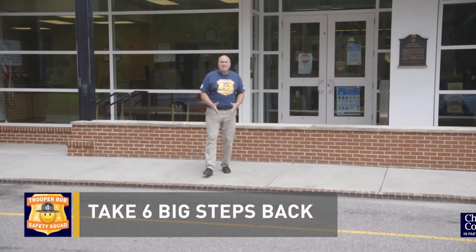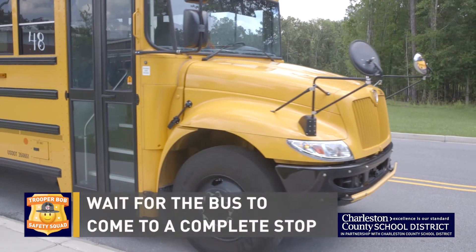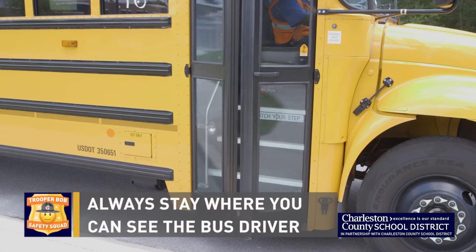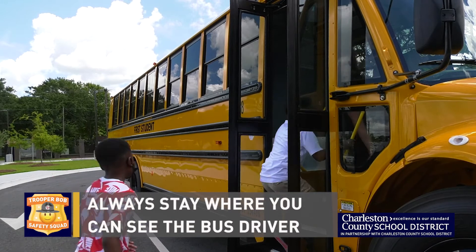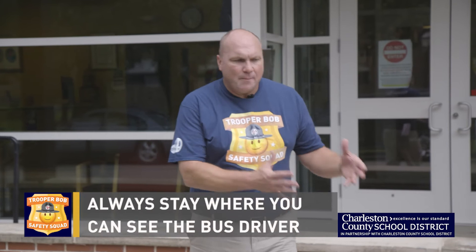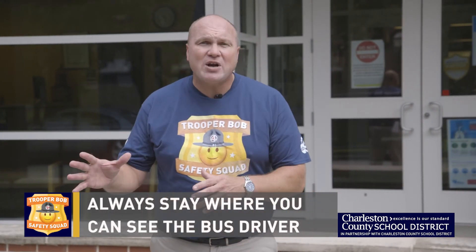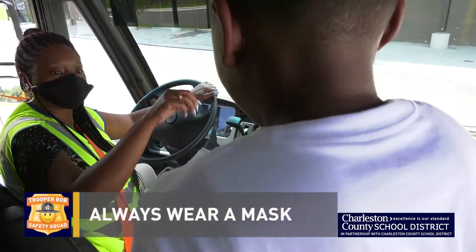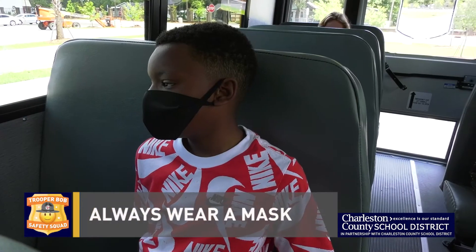Stay six giant steps back from the roadway. When the bus approaches, make sure it comes to a complete stop before you walk towards the bus. Never go behind the bus — the bus driver can't see you, so it's always important to have a clear visual sight of that bus driver at all times. If you happen to drop something like a book, book bag, or pencil under the bus, don't go get it. Let the bus driver know that you dropped something and he or she will help you get that item back. It's important to wear a mask, but it's even more important that you wear it the entire length of the bus trip.